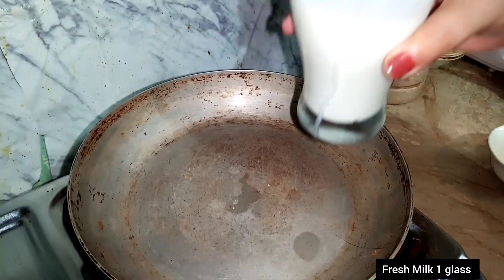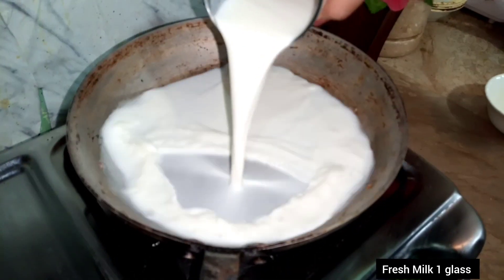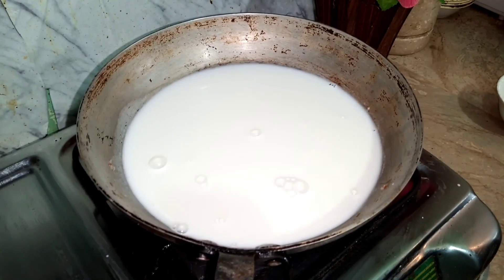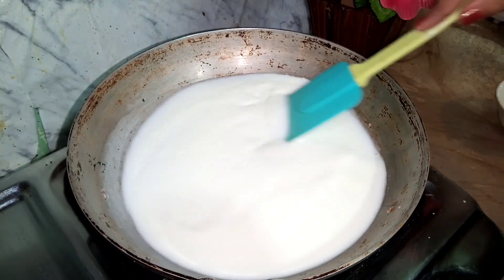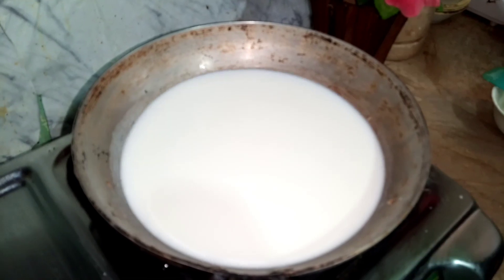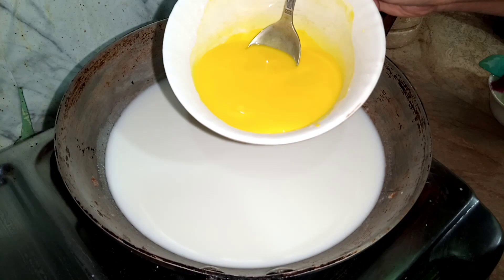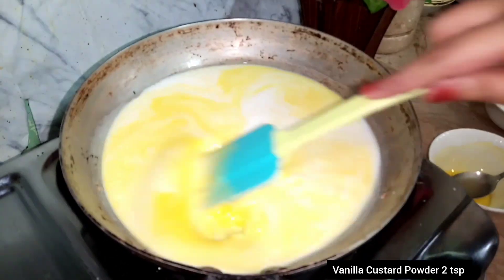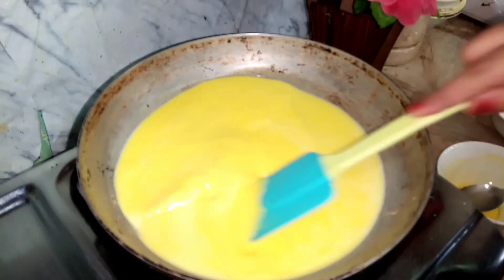I am going to add half a liter of fresh milk in the pan and boil it. Now I am going to slow heat it. I am going to add the vanilla custard powder — 2 teaspoons of custard powder. I am going to cook it on slow heat.